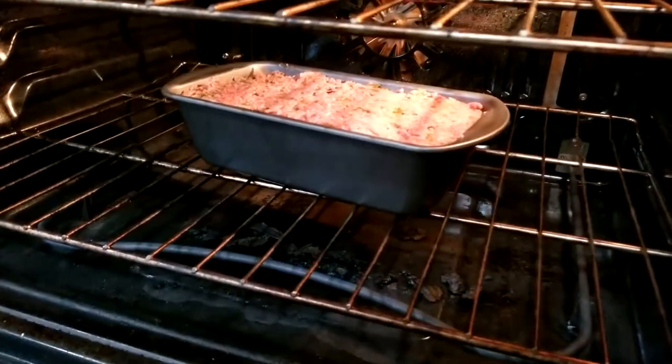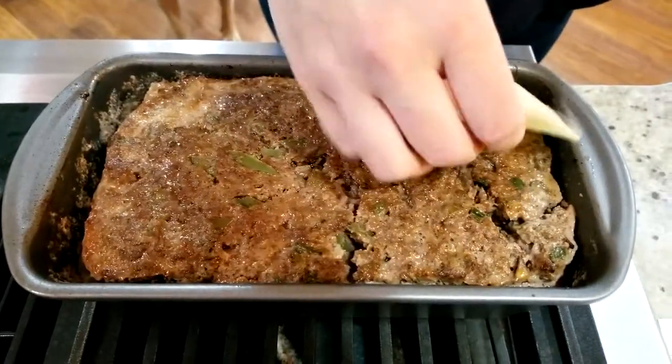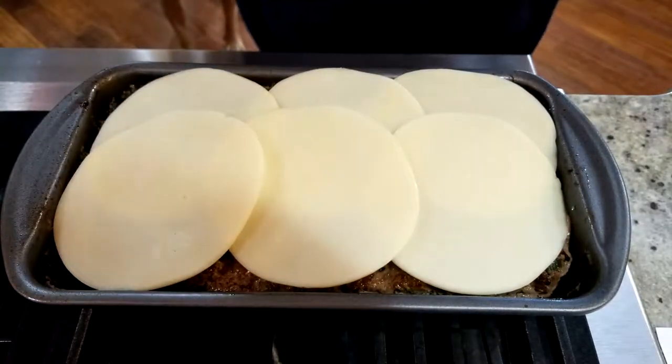Slide the loaf pan into your preheated oven for about 40 minutes. Once that buzzer goes off, pull the meatloaf out and top it with the remaining cheese, then put it back in the oven for about 20 more minutes.